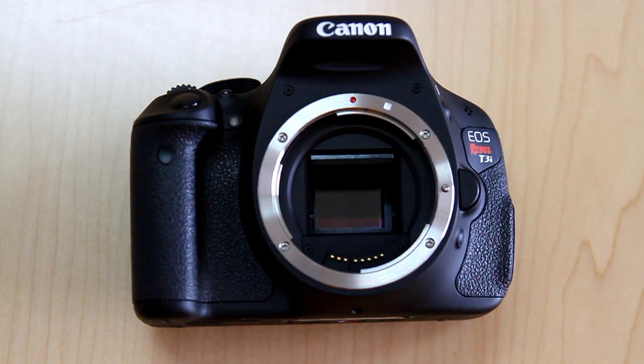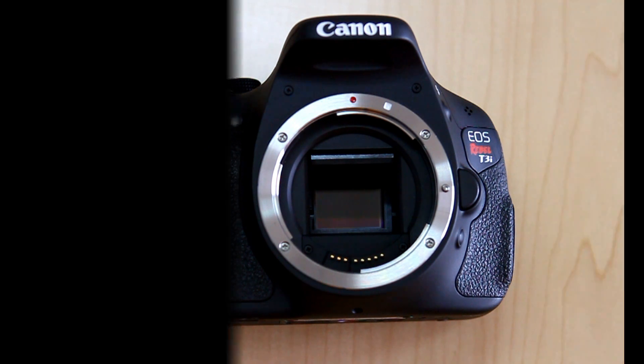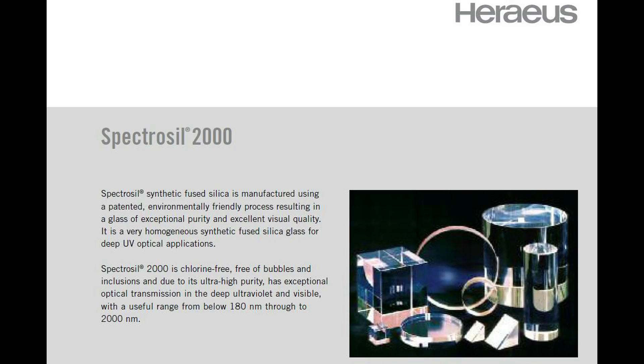So I've sent this camera away and someone has removed the IR cut filter for me and replaced it with quartz. Glass can actually filter out UV, so I've gone for quartz — a company called Spectrosil — and that's what's gone in place of the IR cut filter.